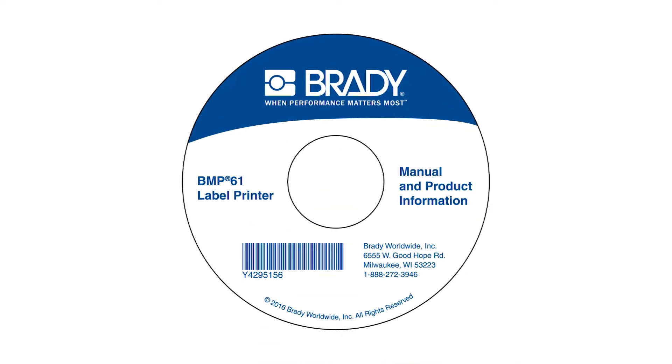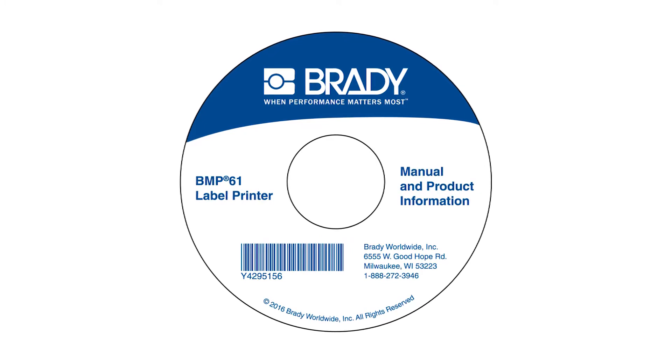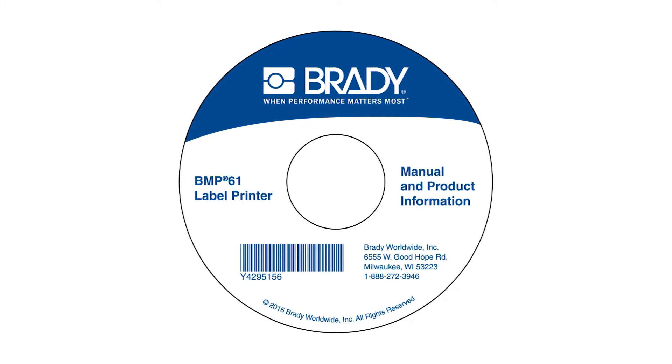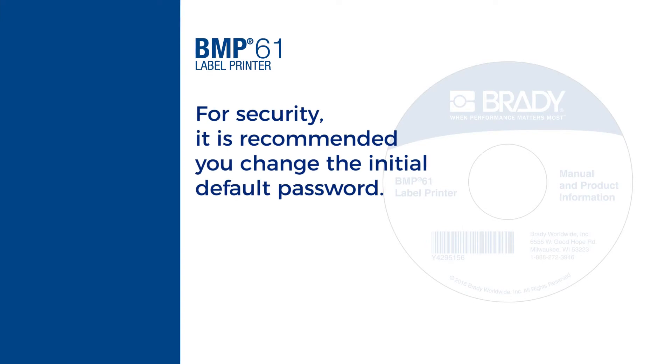Insert the Brady printer driver's CD into the disk drive of your computer. Follow the prompts and enter the serial number of your printer when prompted. There is an initial default password, which it is recommended you change for security reasons.